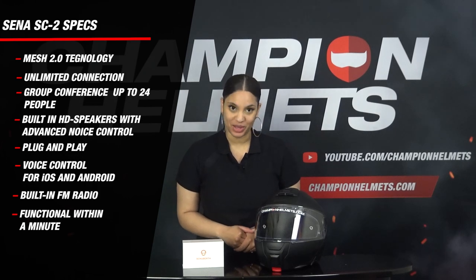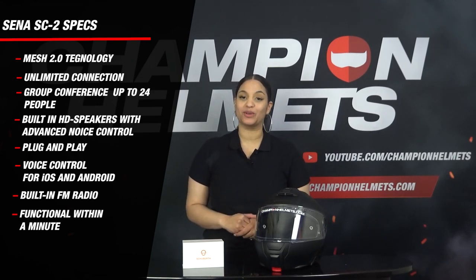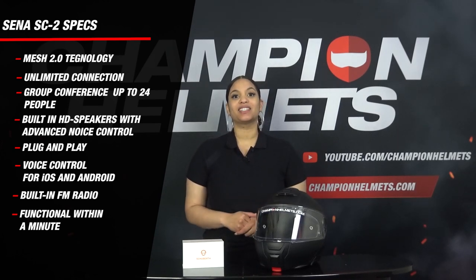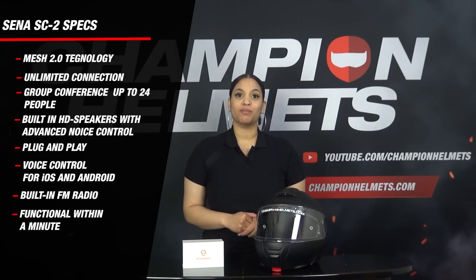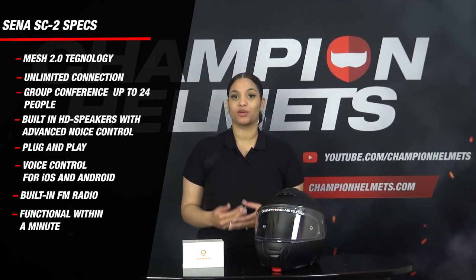Today we are going to install the new SE2 communication system in the Schubert C5. The SE2 is a successor to the SE1 communication system. The biggest difference is that the SE2 features new MESH 2.0 technology, which allows connection to an almost unlimited number of participants, whereas its predecessor used Bluetooth connecting up to 4 people. Schubert has already prepared the helmet with the required hardware.